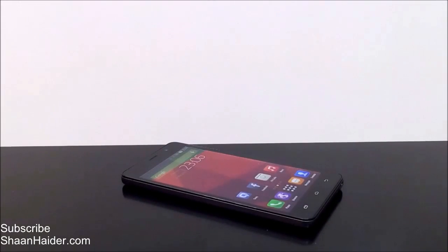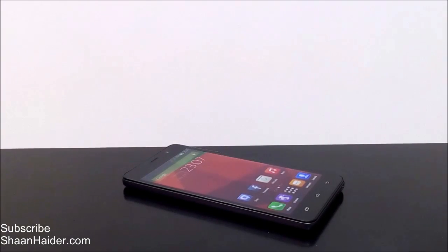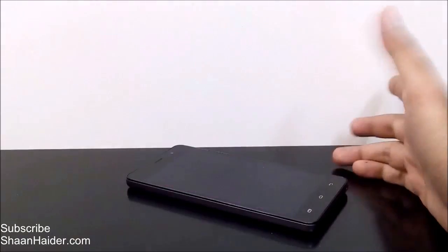Hey guys, this is Sean from seanadher.com and in this video I'm going to show you how to use the gesture control on your Infinix Hotnote smartphone.